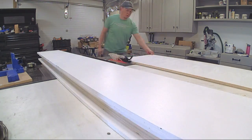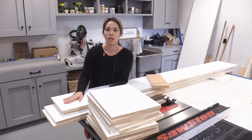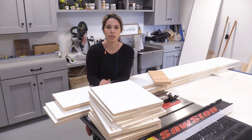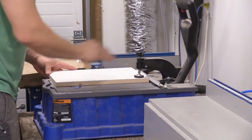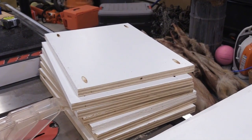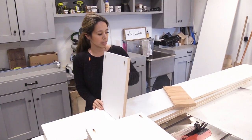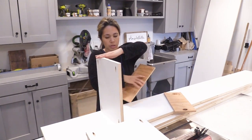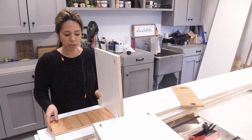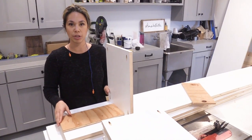We got all the plywood cut up — just ripped it into strips and then cross-cut to get the shelves and then the two sides. We're going to use pocket hole joinery, so we hit the pocket hole machine and put four pocket holes in each shelf. All the pocket holes are drilled, and we're going to attach those to the sides. We'll cut some spacers to give us a guide point so we know where to attach the shelves without having to mark each and every one. Now we're getting started with assembly.